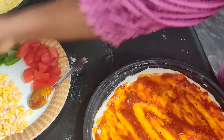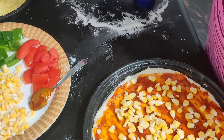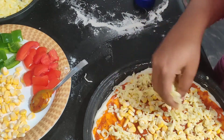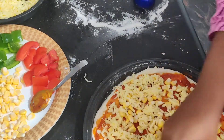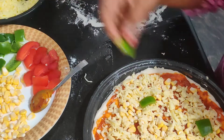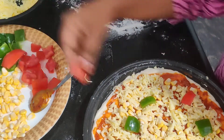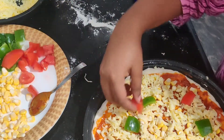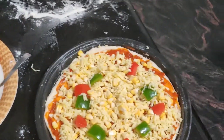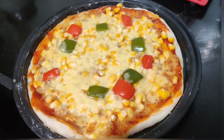After adding the sauce to the base, I'll add the toppings — whichever we like. You can always change the toppings as per your wish, based on what the person likes. Once the oven is pre-heated, we'll put the pizza in for around 15 to 20 minutes. Here it is — we are done. I had put it in the oven for 10 minutes and it was almost done.